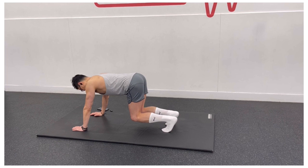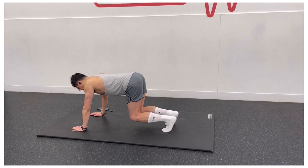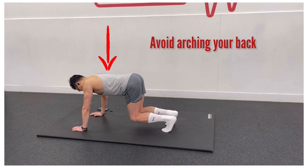Lift your knees up about one inch so that they are hovering just above the ground. Keeping your chin and head in a neutral position, with your eyes fixed on the floor directly beneath your head. Breathe in and out in a controlled manner while maintaining your brace. Your lower and mid back should be slightly rounded.